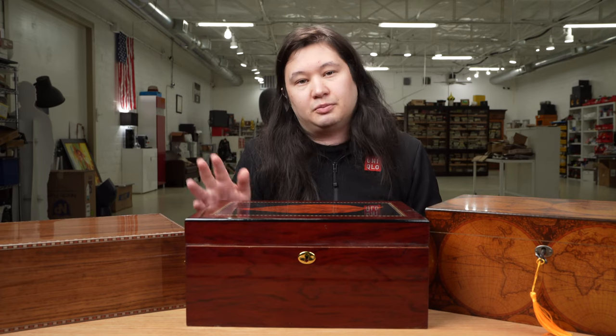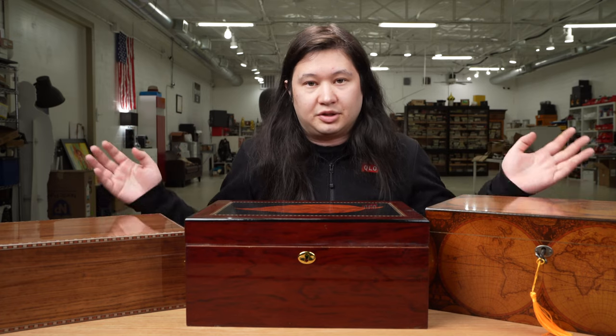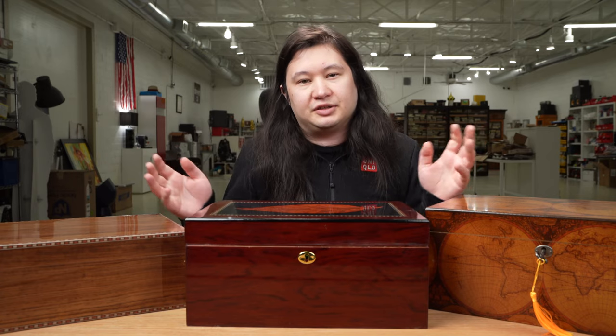So I ended up changing those qualifications a little bit and bought seven humidors that all meet basically three requirements. The first is they have to look like a traditional desktop humidor — no plastic, no acrylic, no cooler conversions. The second is they need to hold at least 50 Robustos legitimately, without any humidor Tetris. And the third was a hard price limit of $175 before tax or shipping. With a little research, you should be able to find any of the seven humidors in this series for less than $175.